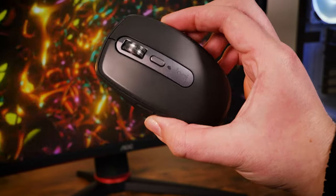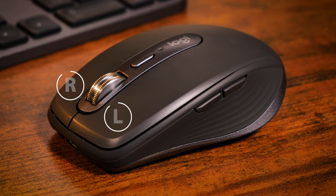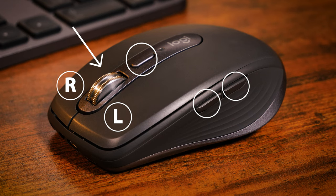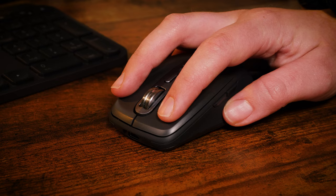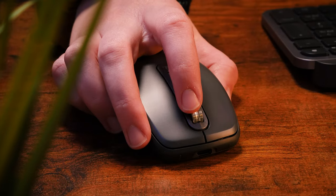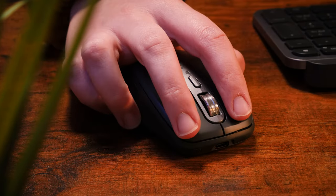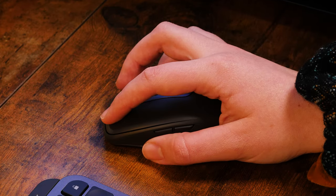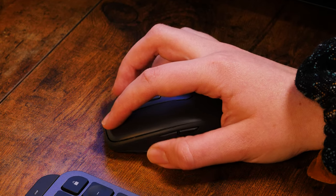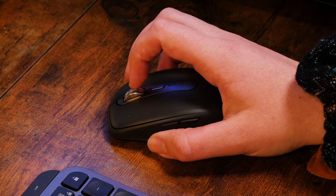On top you get five buttons in total: a right and left click, an ultra fast mag speed scroll wheel, a shift button just below that, and a forward and back button along the side just above where your thumb rests. Though most of the buttons remain the same as they did with the Anywhere 3, with their just audible clicky nature, you'll be pleased to hear that the left and right click are now practically silent, making a nice improvement from the previous version. Here's a little sound sample to give you an idea of the noise levels.